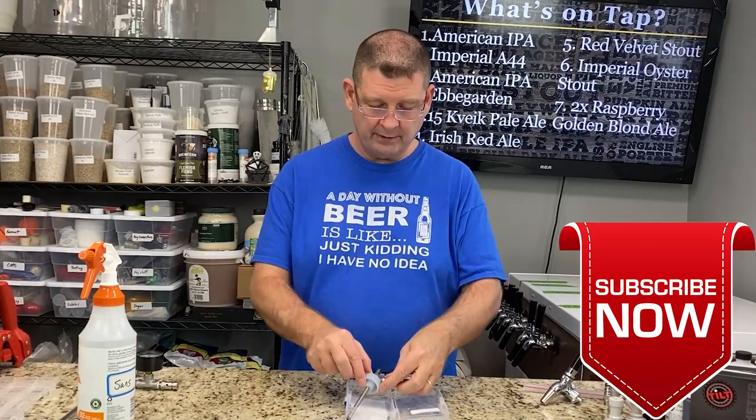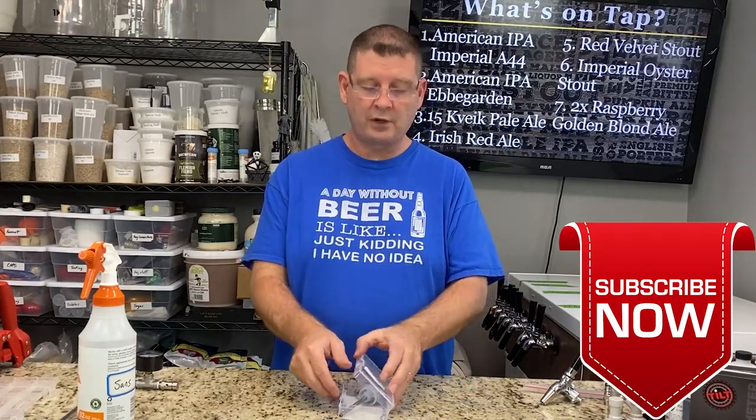Thank you again for joining us here at Bitter Reality Brewing. Don't forget to like, subscribe, keep sharing. Definitely appreciate it. Thank you again.